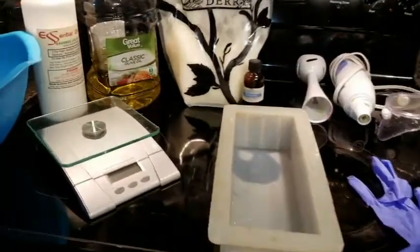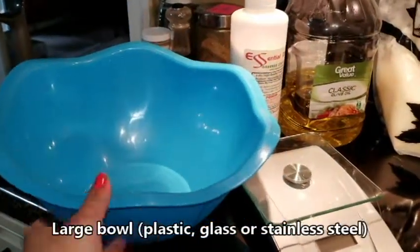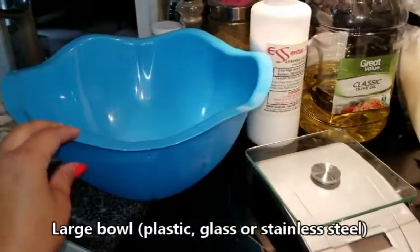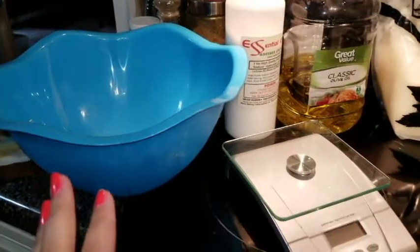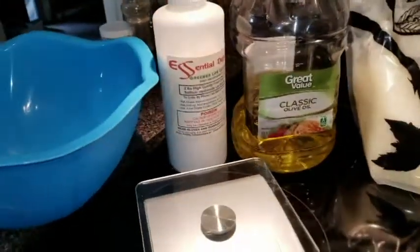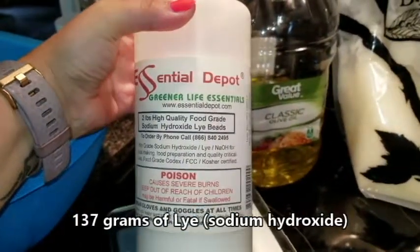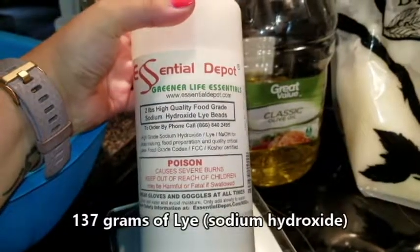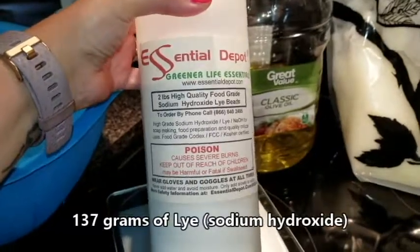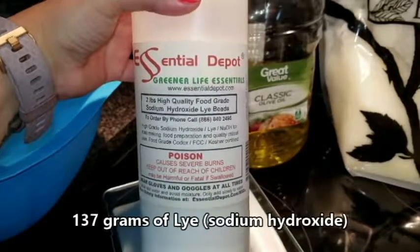One of the first things you're going to need is a bowl. You can use either plastic or stainless steel. Do not use anything wooden or aluminum, because the sodium hydroxide — or lye — will actually eat away at that. This is the lye or sodium hydroxide; I get it from The Essentials Depot. One of these bottles is probably about less than five dollars, but if you buy in bulk it's much cheaper.